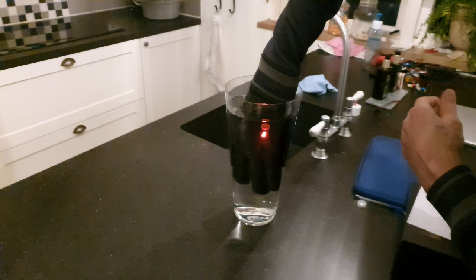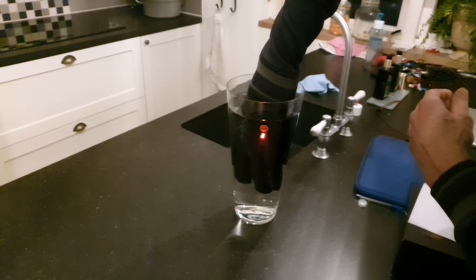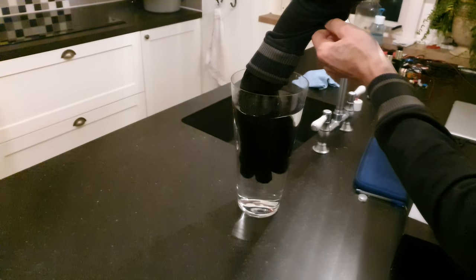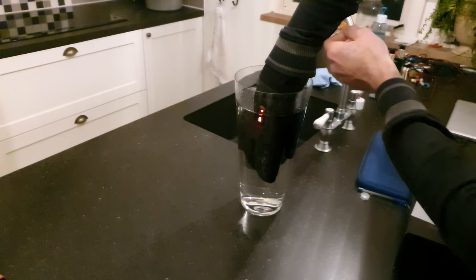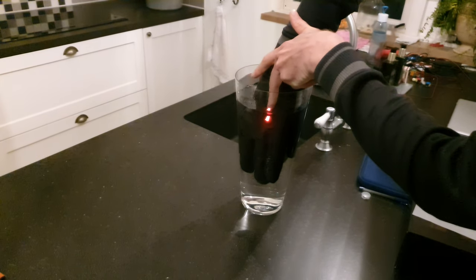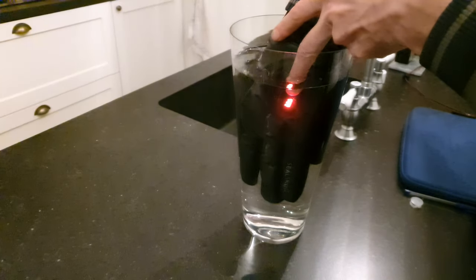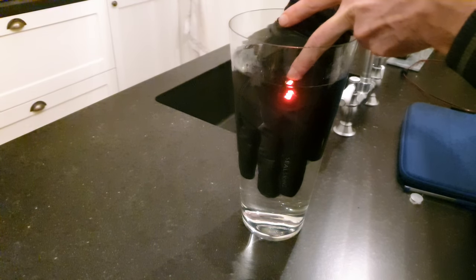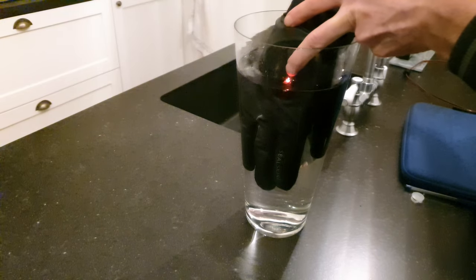So here we are. It's still nice and warm. Yeah, it's heating up. Can I just use it? This also keeps working and I have a very warm hand — so that's very nice.